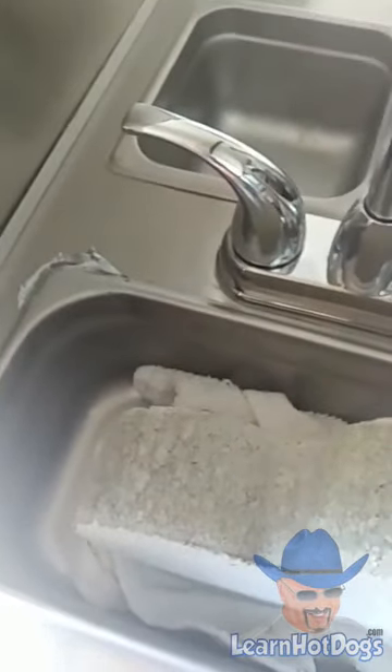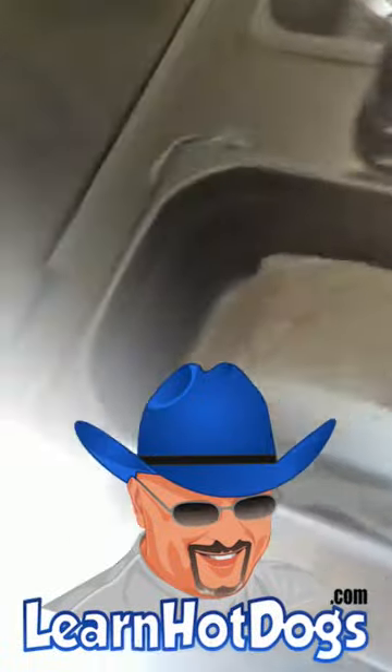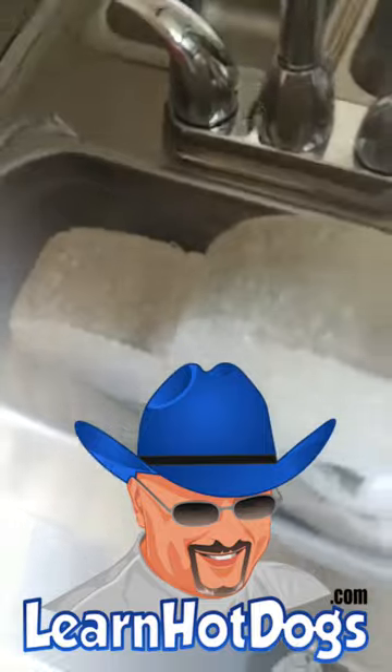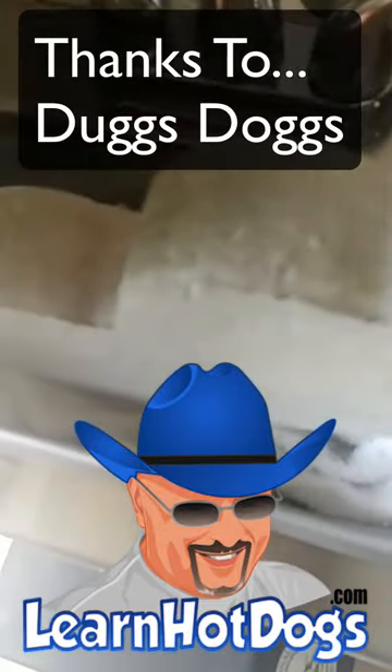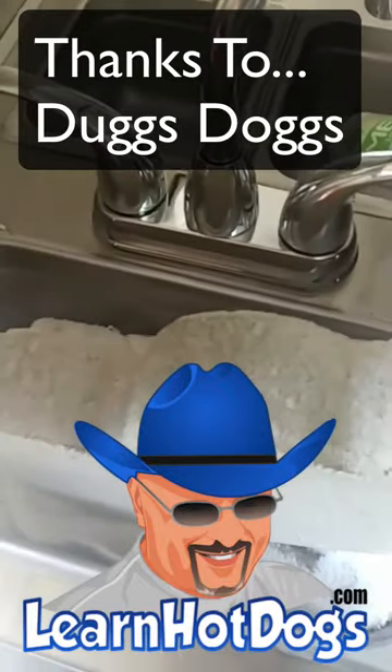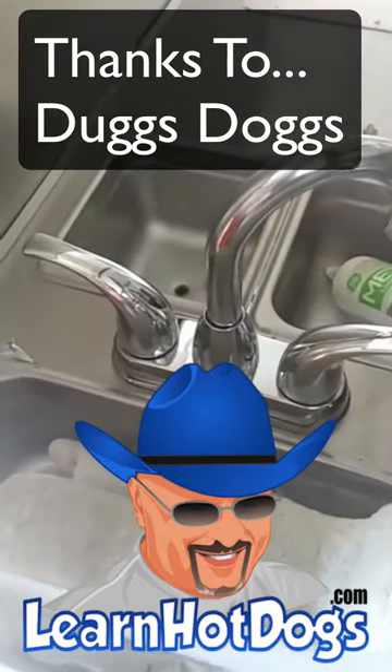The other thing is connecting your sink lines — you may have to crawl underneath the cart, or have one of your young'uns do it, and just poke those lines in and make sure they're connected to the sink. It's almost impossible to connect them from the top. Anyway guys, this is Doug's Dogs — I hope that helped some of you. Y'all have a good day.